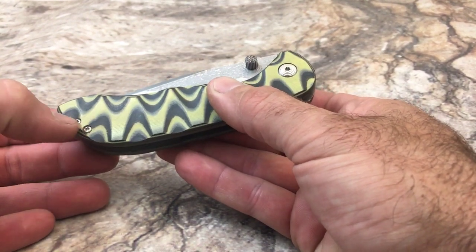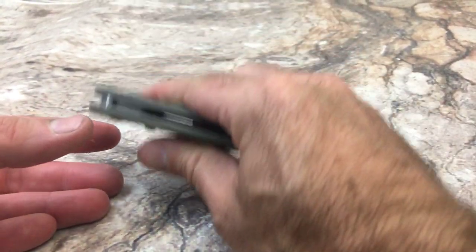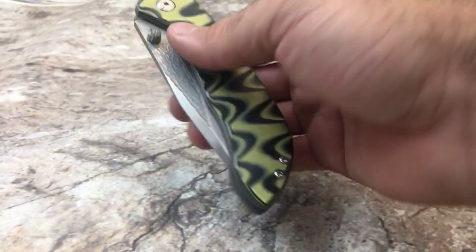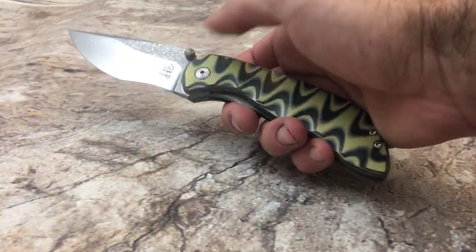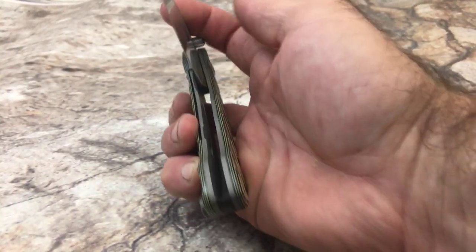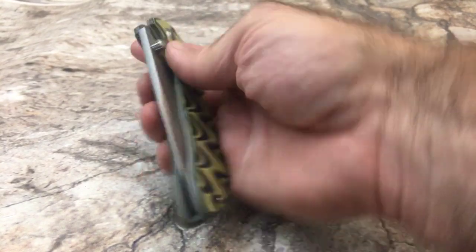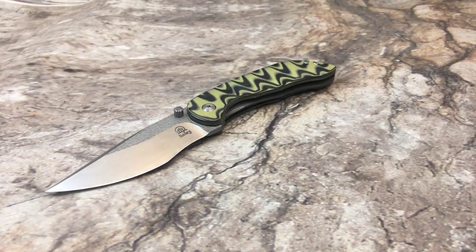The barrel pins and screws are stainless steel, the pivot pin is stainless, and the stop pin is stainless also. It runs on bearings so it's nice and smooth, and it's got a good lock-up. Let me know what you think.